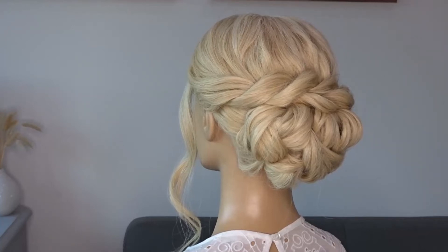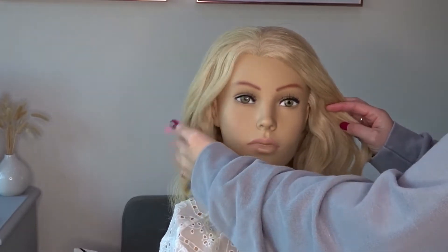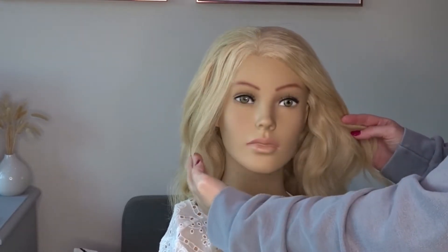Hi guys, today I've got this really quick and easy low updo for you. To start I've curled the hair and we've just popped it into a side parting.